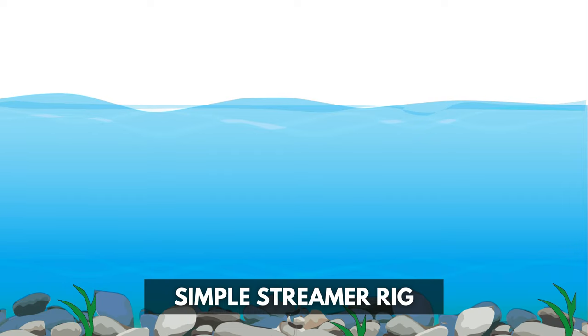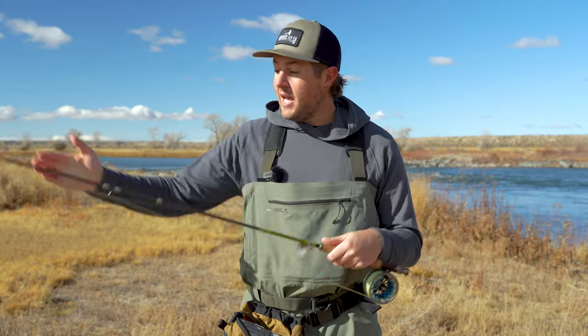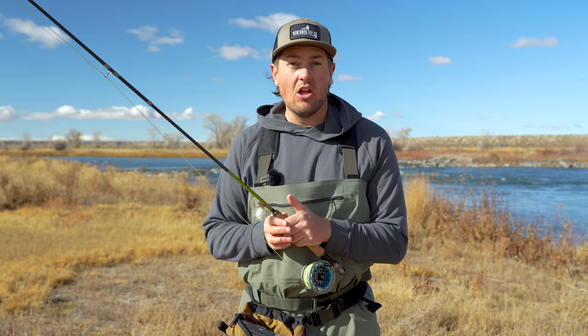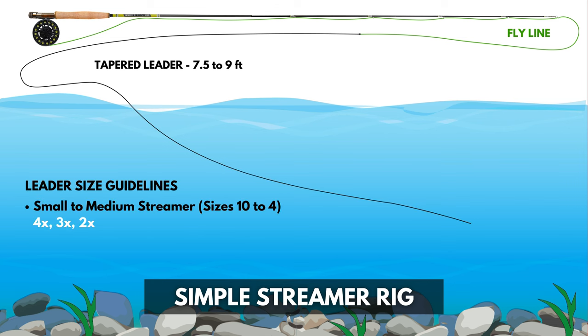How do we set up our rod to do that? Because our fly line is floating on the water surface, we want some distance between our streamer and the line so that it can sink. We'll go with a tapered leader in the seven and a half to nine foot range — any shorter and our flies just aren't going to sink enough, any longer and casting is going to be a complete nightmare. And because streamers are bigger flies, we'll opt for a bigger size leader like 2 or 3x for small to medium streamers and 0 or 1x for bigger streamers.